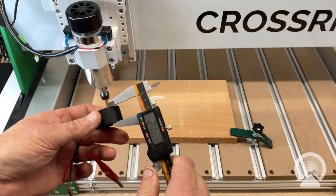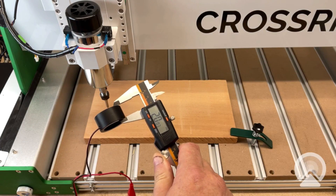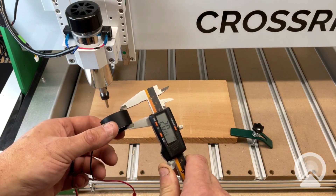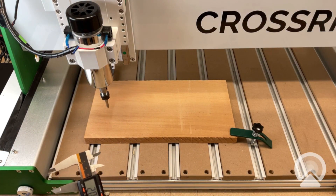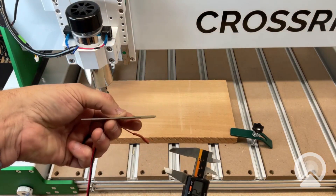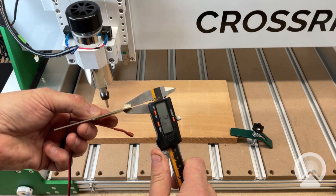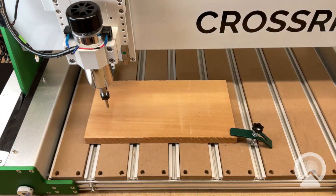What we want to do is measure the thickness of this plate. In this case, I'm getting 20.03 millimeters — so we want to write that down somewhere. If we were using the PCB probe, we're going to do the same thing, measuring the thickness of that PCB. In that case I'm down at 1.39 millimeters, which is actually different than what was listed on my piece of paper. That's why we always want to double check.